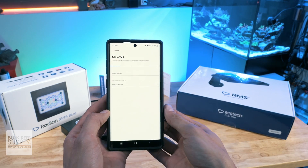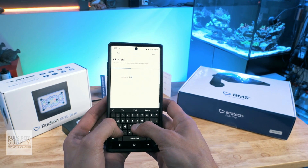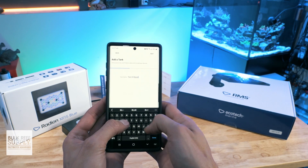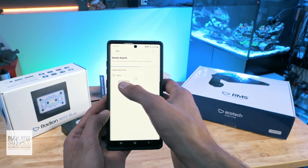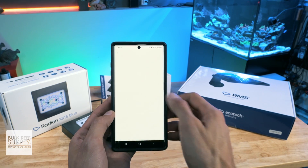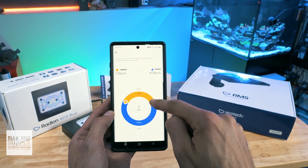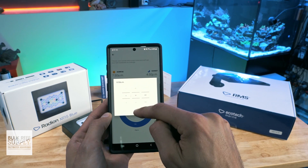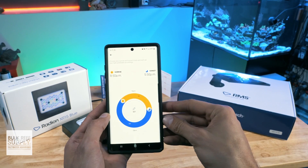Next, download the Mobius app to your smart device, create an account and log in, name your tank, and the app will automatically detect any Ecotech devices nearby and populate them on the screen. Tap on the Radeon light fixture icon and the app will walk you through a simple setup — starting with what time you'd like the schedule to start and end, followed by what spectrum template you'd like to use. Since it's a Radeon Blue, chances are you'll stick with the AB Plus spectrum. Once you confirm your selection, you can see a preview of your schedule and you're all done. Really easy.